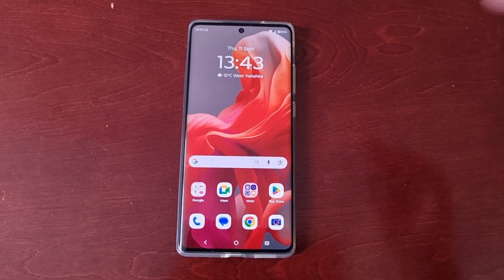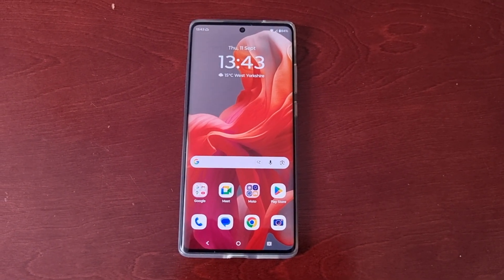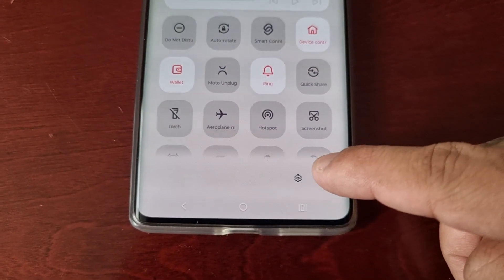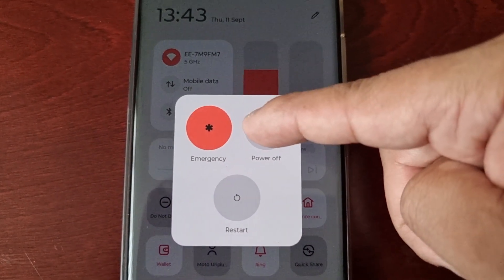Now that I've explained what safe mode is, I'm going to show you how to boot into it. All you have to do is pull down the notification panel, press the power button, and then long press on the power off button.